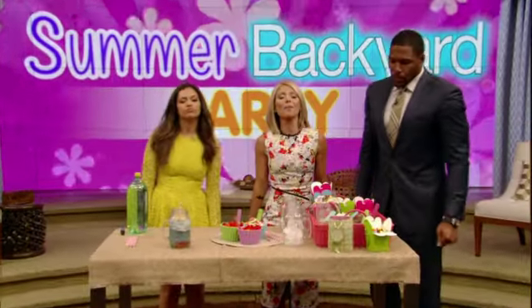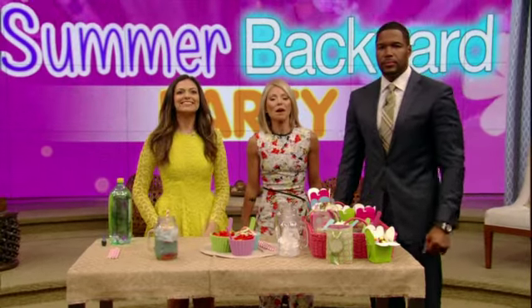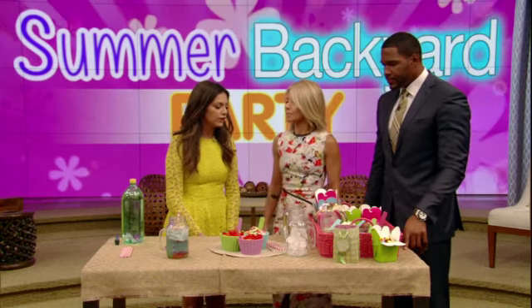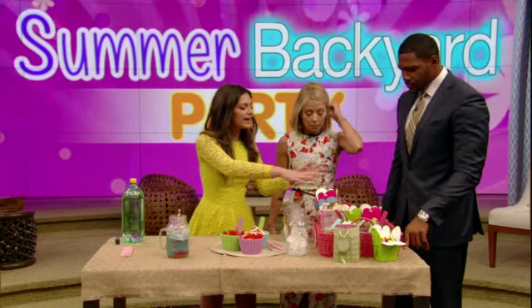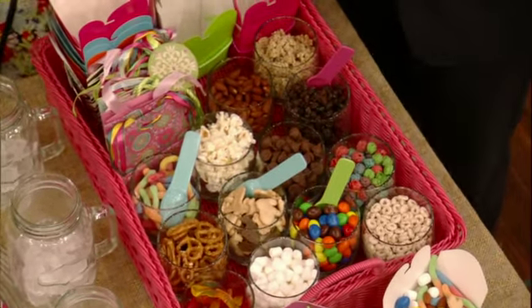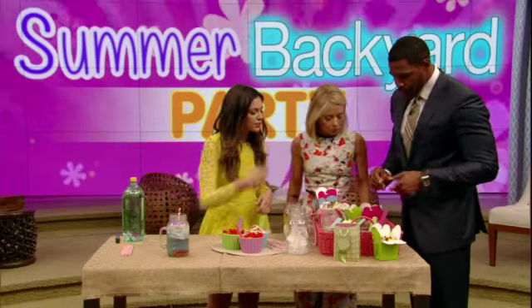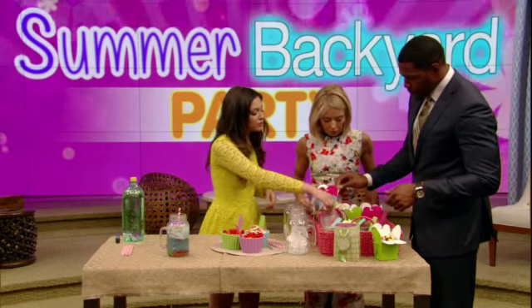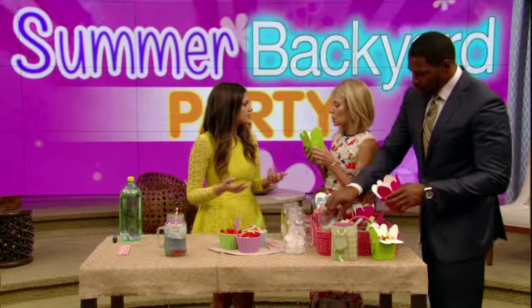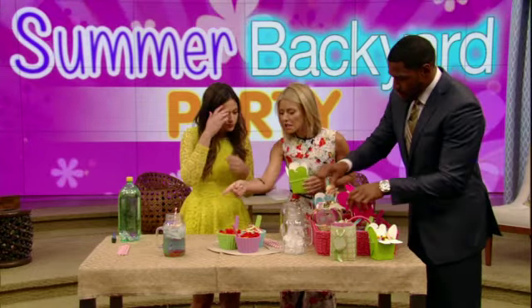We are so sugared up right now. We're back with Bethany Moda, who's teaching us some summer entertaining tips. What do we have here besides a lot of sugar? We have a lot of sugar — that is true. So this is a DIY trail mix bar that you can make for your parties. This is incredible. Basically, you just fill it with a bunch of snacks, and then we have cute little bags and cute little takeout boxes, and they can customize their own snacks. These are so festive.